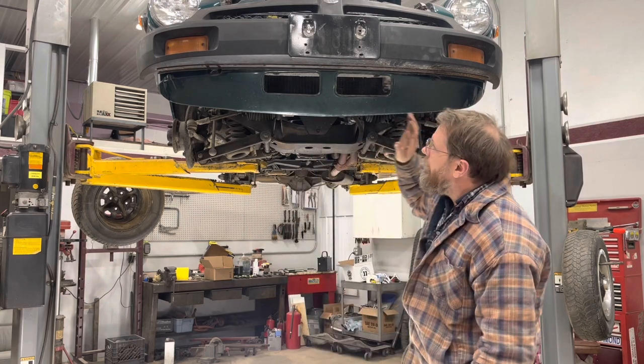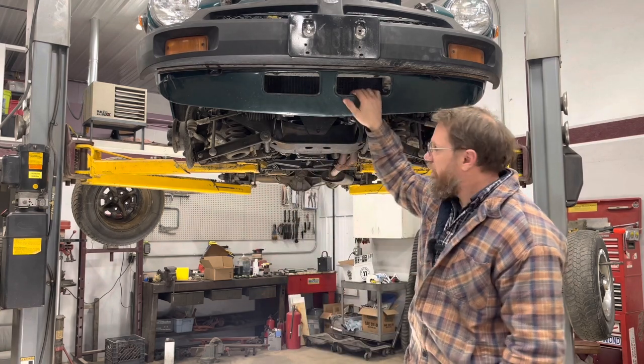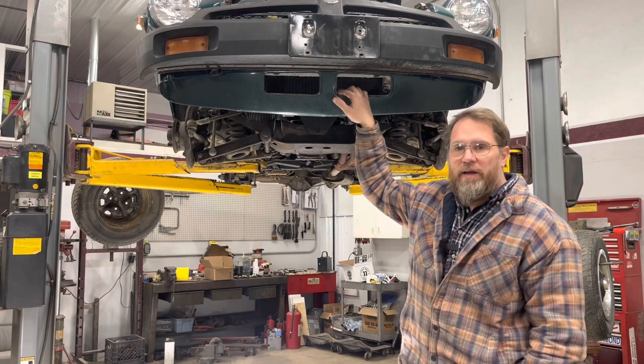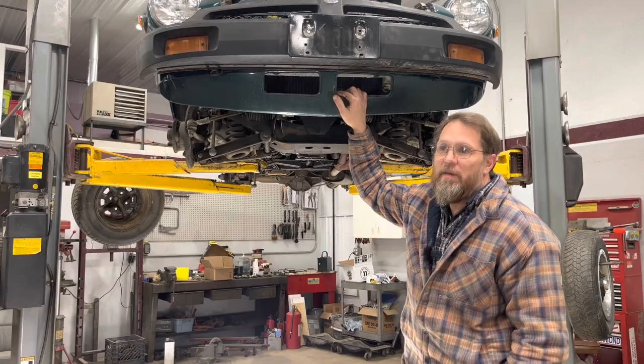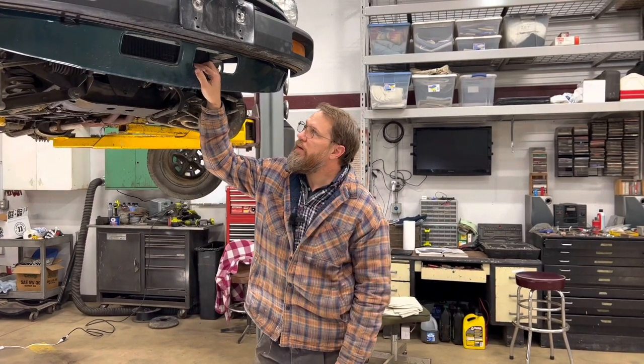Now we got it up in the air with the wheels off. We're going to take a quick look underneath. Before we do that, we're trying to figure out a name for this project and we haven't come up with anything we like yet, so if you guys have any ideas or suggestions drop them in the comments below.